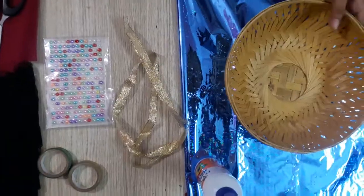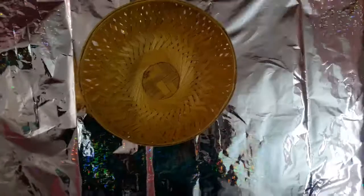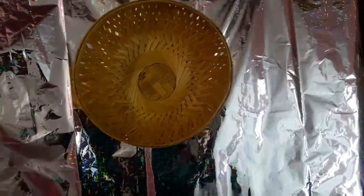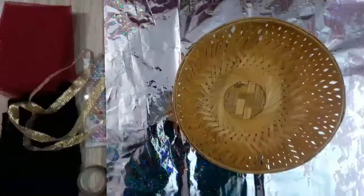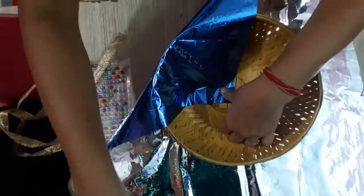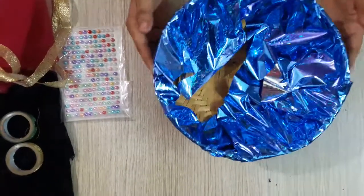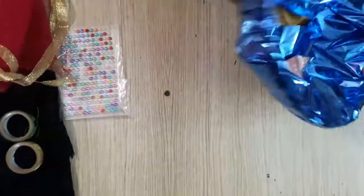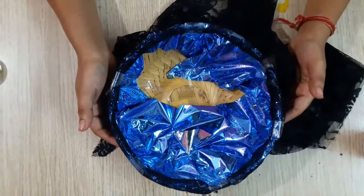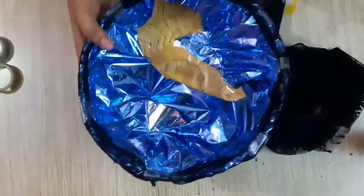Now we will start decorating this. First we will take a pattern cover and cover it like this. We have covered it with pebicol.